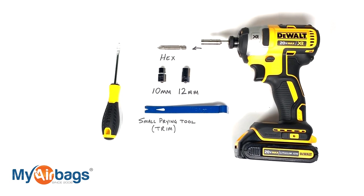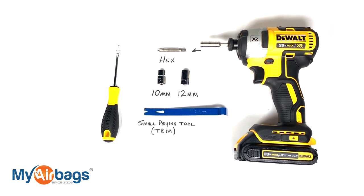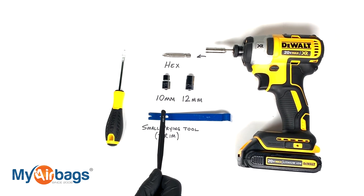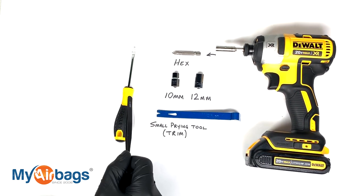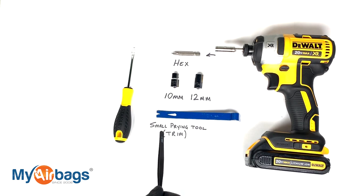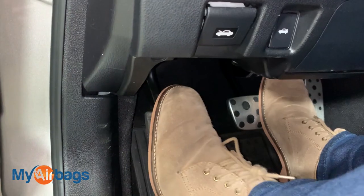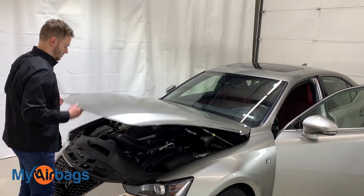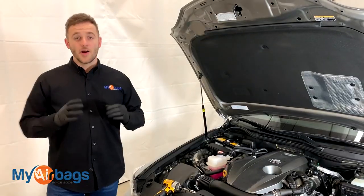On the Lexus IS, these are the tools you're going to need: a power drill with a hex bit, 10 and 12 millimeter sockets, a flathead, and a small prying tool for the trim.